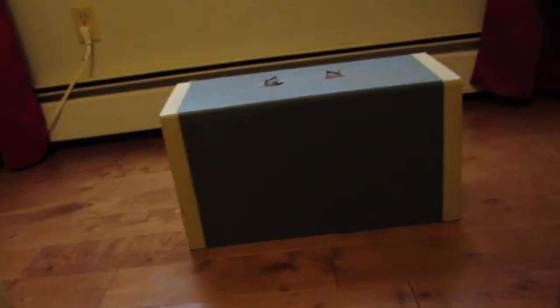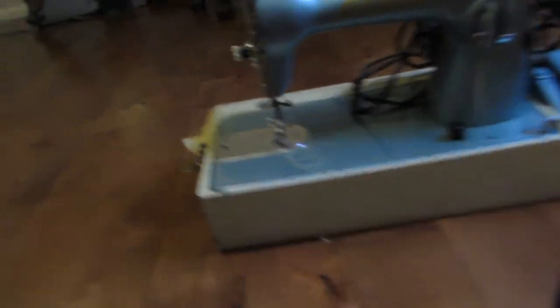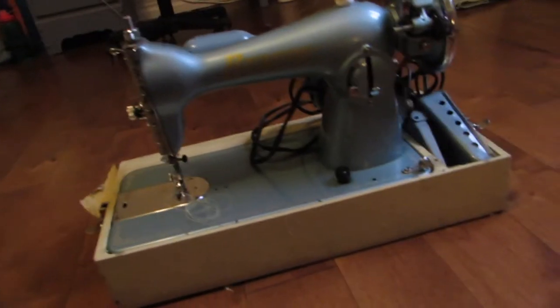Obviously the case is completely falling apart but that is what I'm here to do today. My first step is going to be to rip all of this paper off of the case. Underneath there's some really nice wood. Once it's sanded up, I'm going to completely refurbish the case and then give the machine a nice clean and get everything set to go.